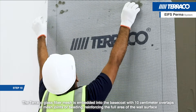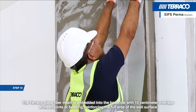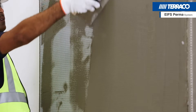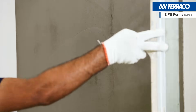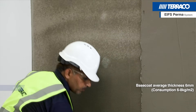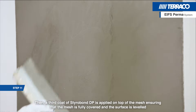The Tarako glass fibre mesh is embedded into the base coat with 10cm overlaps at mesh joints, reinforcing the full area of the wall surface. A third coat of Styrobond DP is then applied on top of the mesh, ensuring that the mesh is fully covered and the surface is levelled.